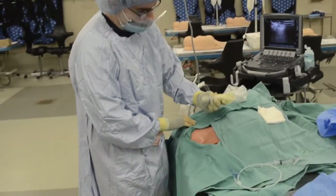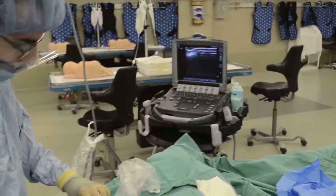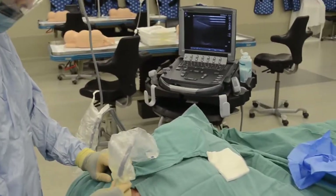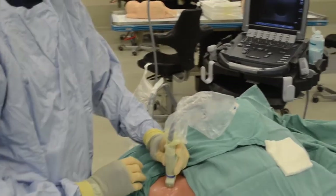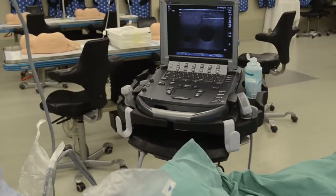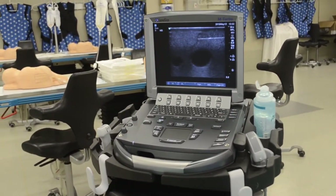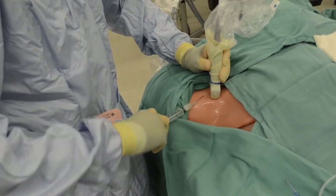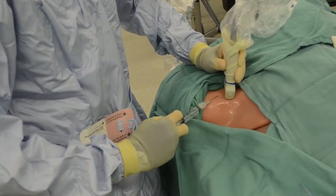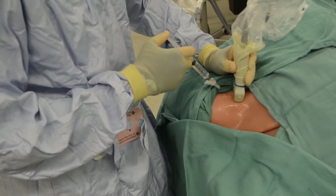This is a perfect time to find the vessel again. And there's our artery and there's our vein. So first we're going to make a little skin wheal. We'll inject a little lidocaine, and then we can go in at about the angle that we're going to use with our actual introducer needle.